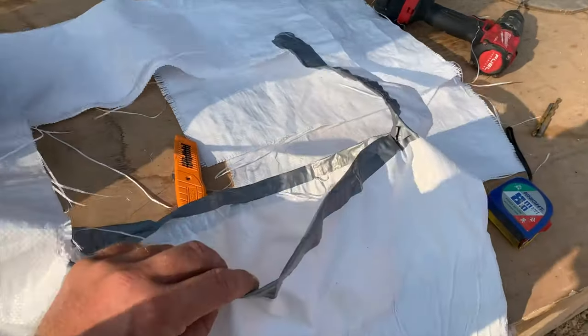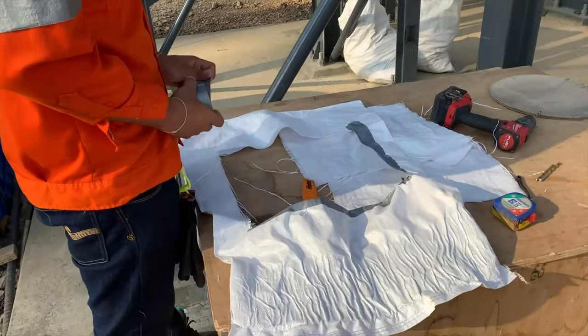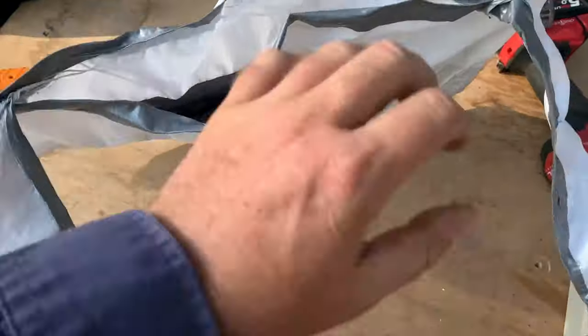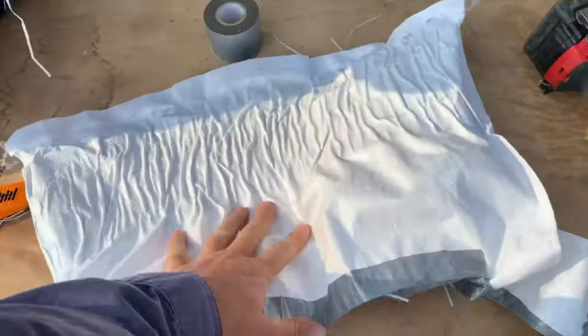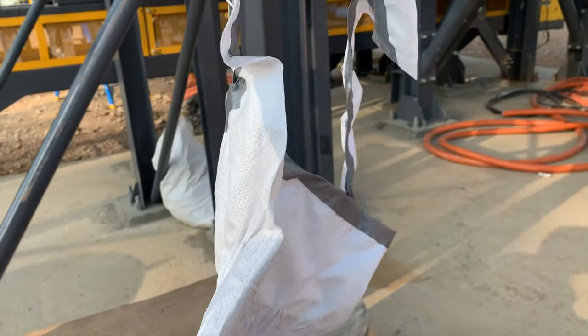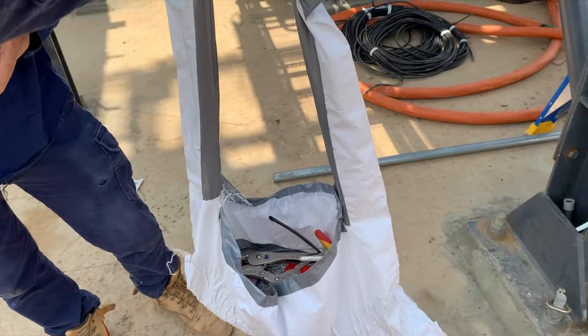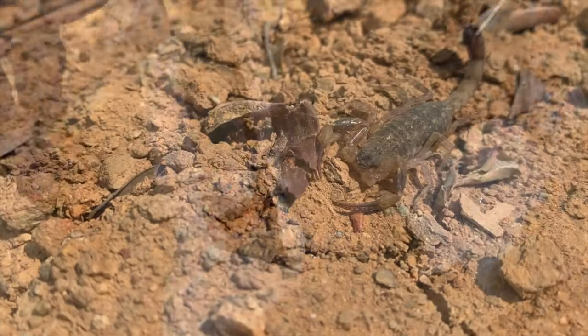We had a little bit of a delay getting all the tool bags and tools to site, but this wasn't going to stop old mate. He sat down, grabbed all the materials he needed and just started making his own tool bag - lined it with duct tape, made it all strong. I think he only got about two weeks' use out of it before we got a new one, but it just shows he wasn't going to let anything hold him back - he was going to keep going and make it easy for himself.